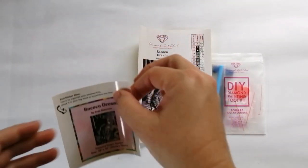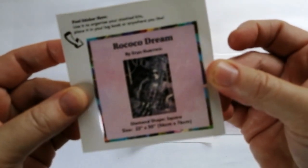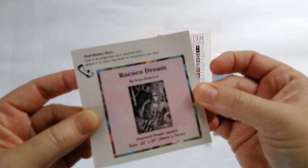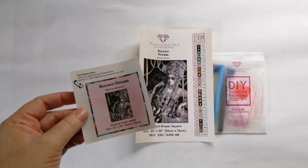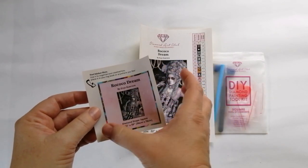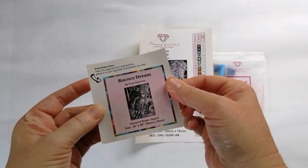Then you have your little sticker. This is used by most people to put it onto the side of their box — that's what I use it for. I'm able to see which image it is based on how I store my box. I actually use this sticker on the top of the box, so that's what this sticker can be used for.